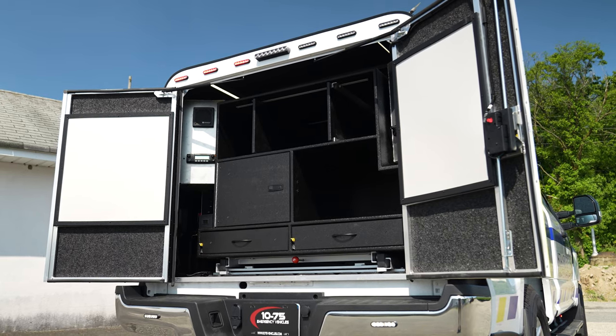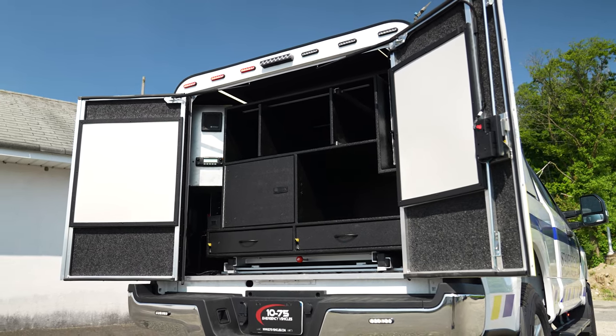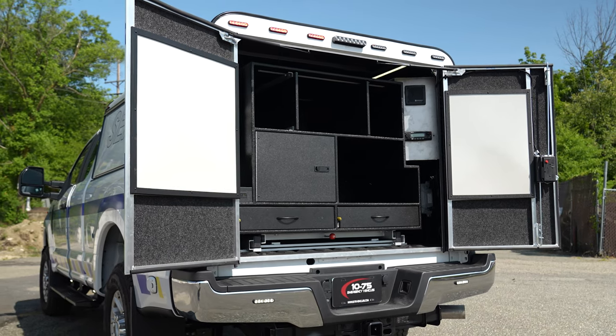This is the ARE cap with the barn door model, so you have the ability to open up the barn doors. We've got white boards on the doors for them.